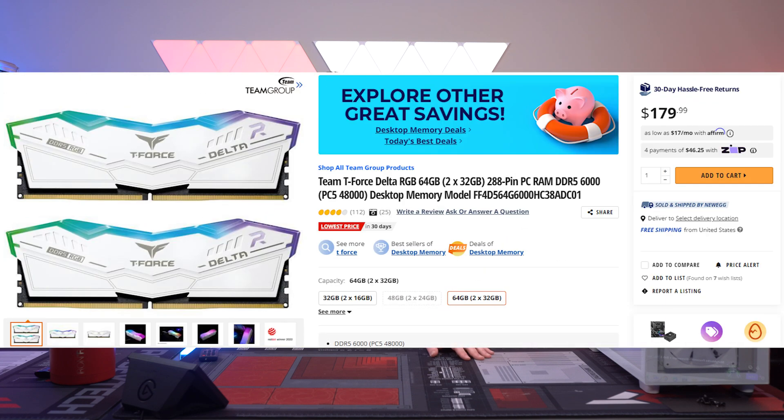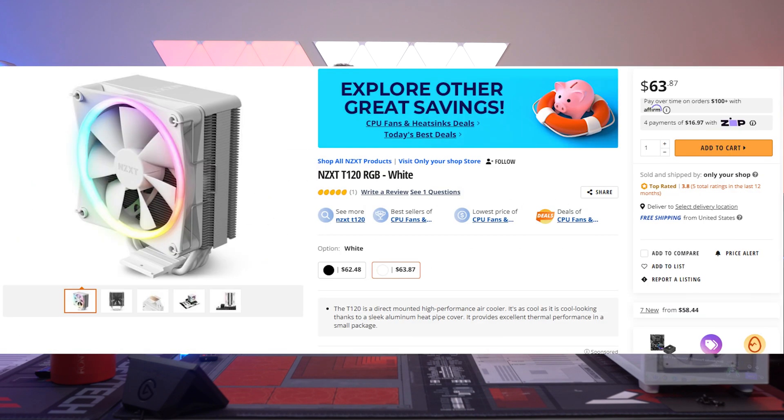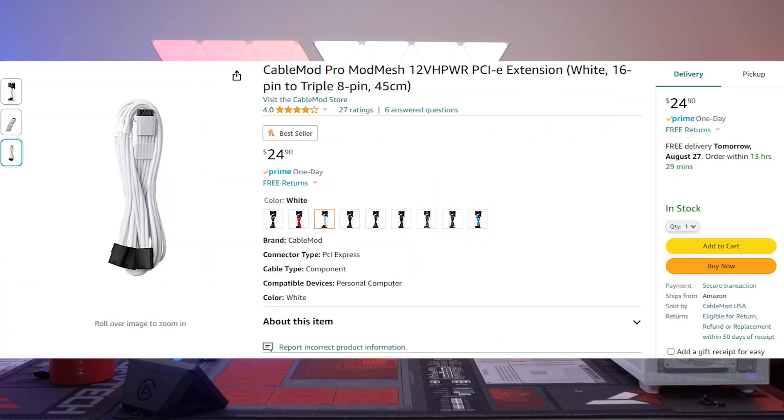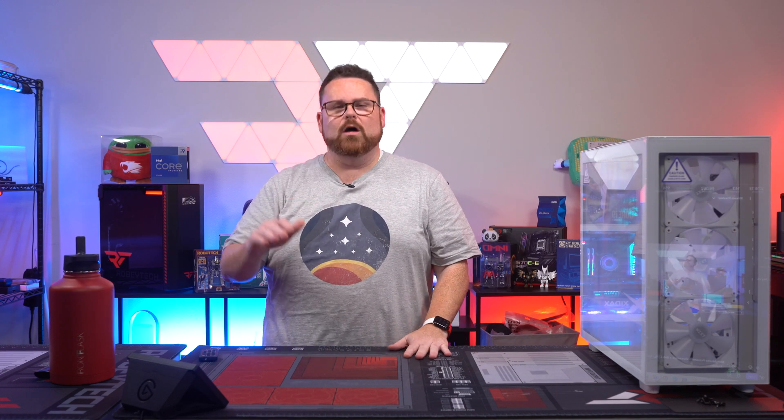The TeamForce T Delta RGB 64GB RAM — you could drop down to 32GB and save a little bit of money, but this was a specific request for a commission. The case is the NZXT H7 Elite in white, with the NZXT T120 white cooler and the Thermaltake GF1 Snow 850 PSU. We've also added CableMod extensions and Asia Horse cable, so this is going to be a stunning looking build when we're all said and done.